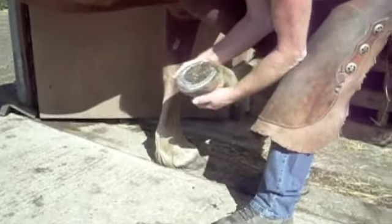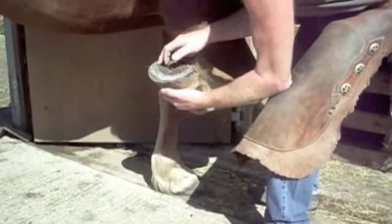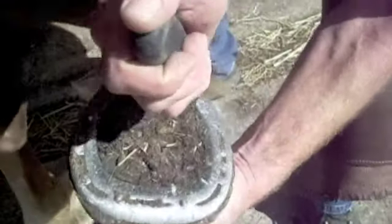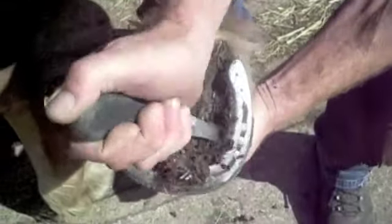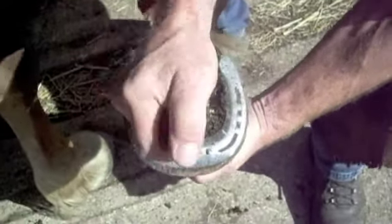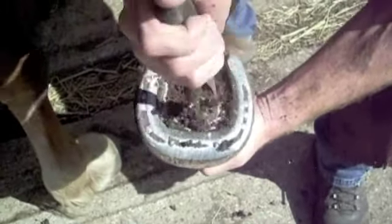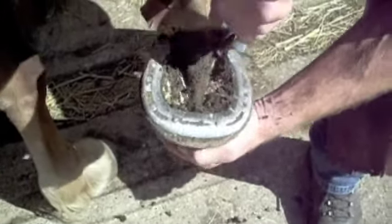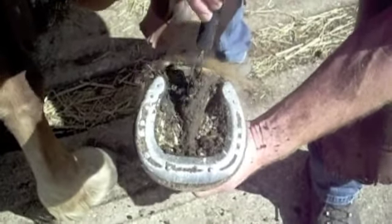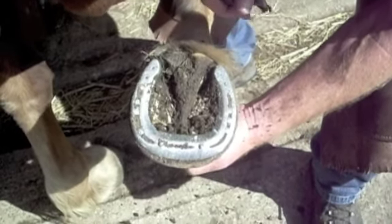I instruct the owners not to pick the feet out, because the shoe comes across the sole here and the dirt will compact underneath the shoe. So even though this horse hasn't had his feet picked out for six weeks, when I do pick the foot out, you can see that we've got a very dry, functional sole. Because it's been weight-carrying, the dirt has compacted in the bilateral sulcus of the frog, so the frog as it expands is doing the job it was designed to do.